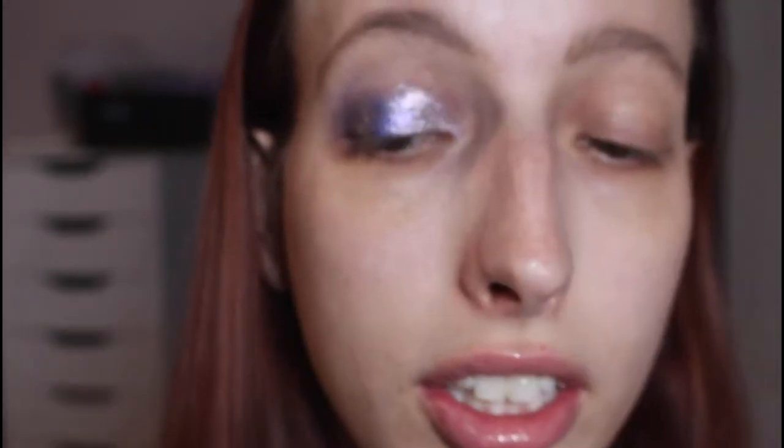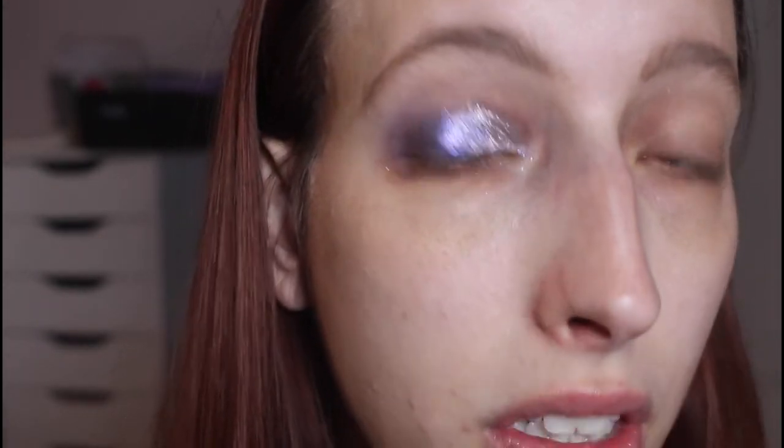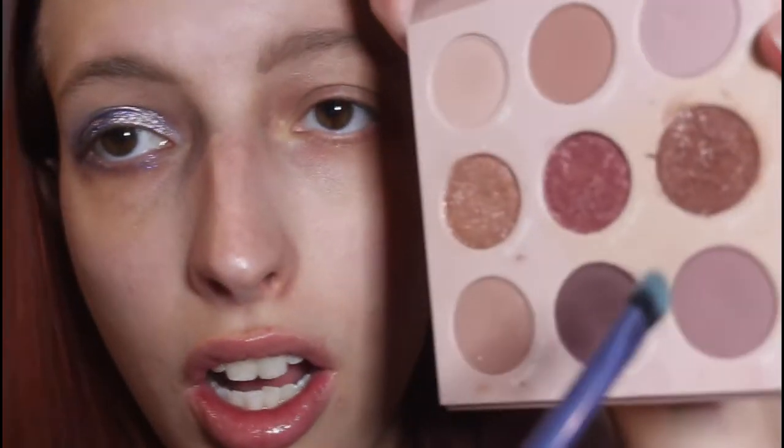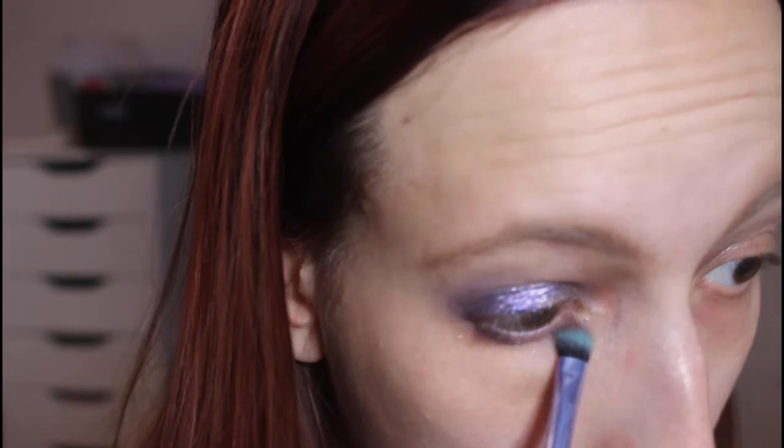For the lower lash line, I'm going to take the liquid eyeshadow in the deeper purple and run that along my lower lash line just to give some color on the bottom, then blend it out. I'm going to take a combination of Marquee and Big Moves to buff it out a little bit, then going back in with the lighter purple jelly eyeshadow in the inner corner.